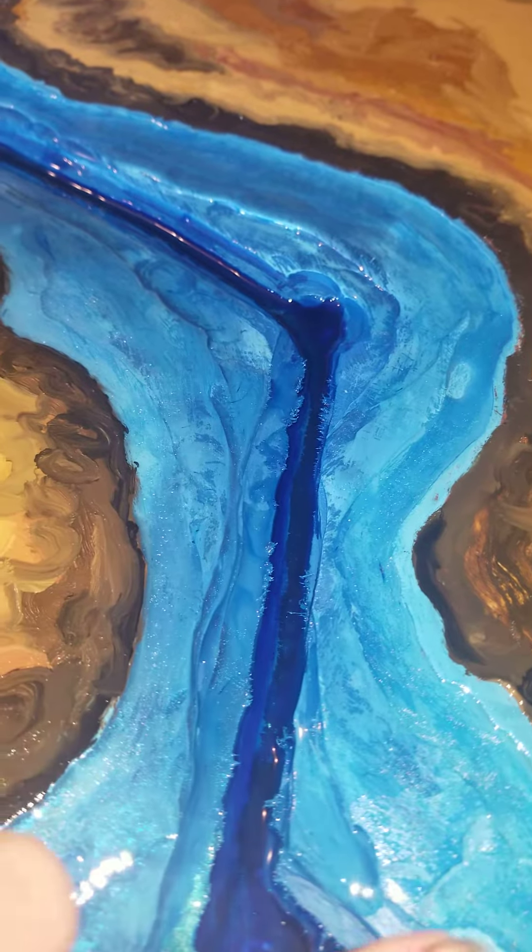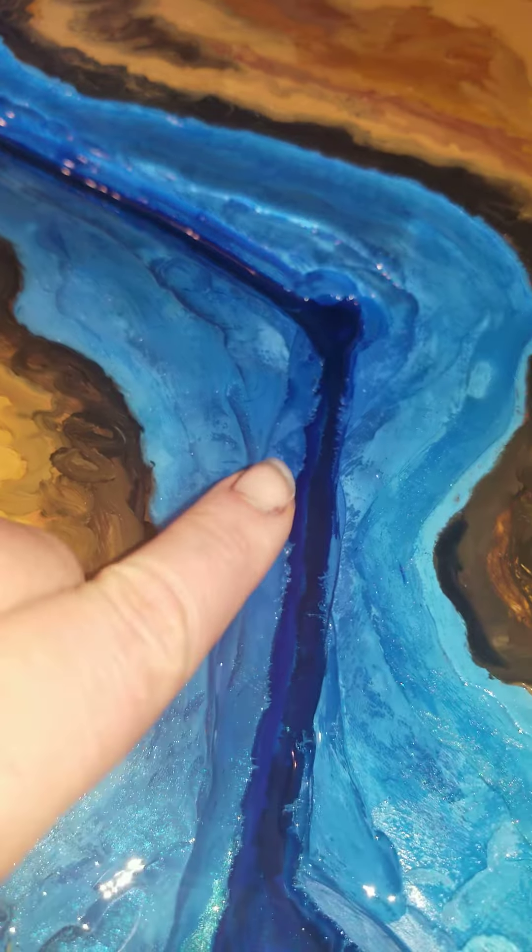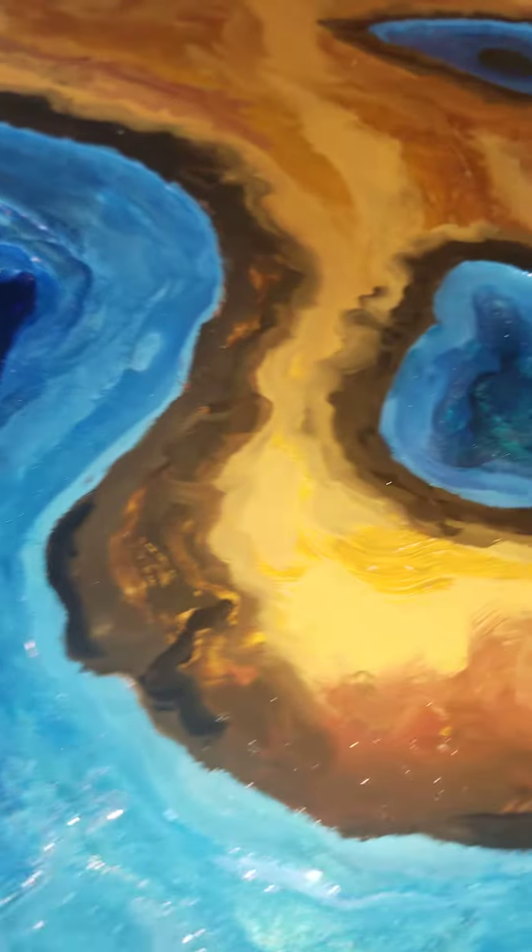This next layer through here is gonna have mica, and then we'll do a clear coat that will come up to these outer rims.